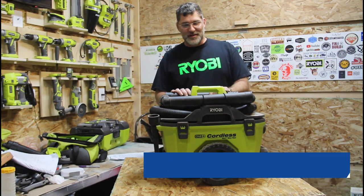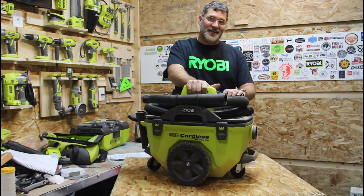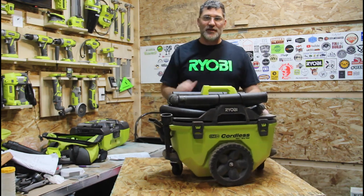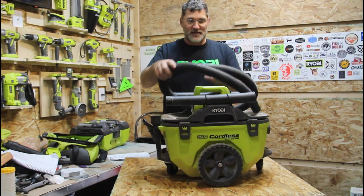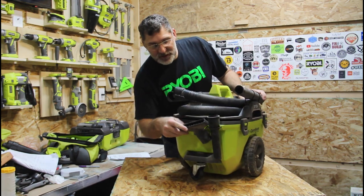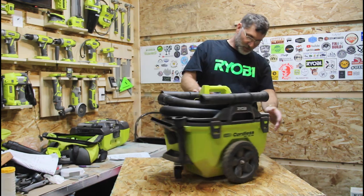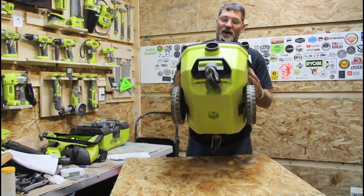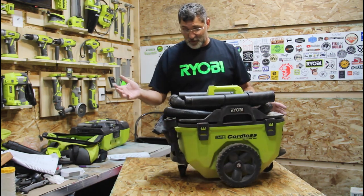Now on to the big boy — the P770 6-gallon 18-volt portable vacuum. The awesome thing about this is it gives you all the strength, durability, and performance of a regular shop vac without having to drag a cord around. It comes with a 6-foot hose, two extensions that store on the sides, and an area on the back for accessories: a utility brush, a crevice tool, and a front slot for another tool. It's got three wheels. The only thing that would be nice is if it were hybrid, in case you wanted a cord option.